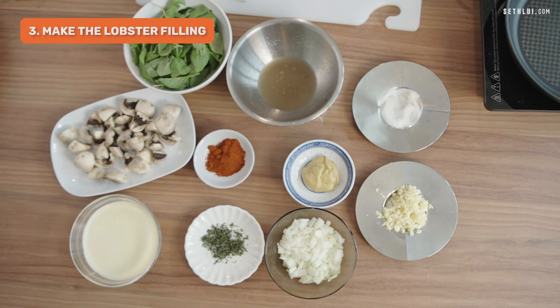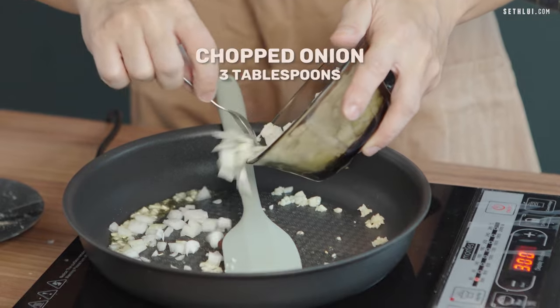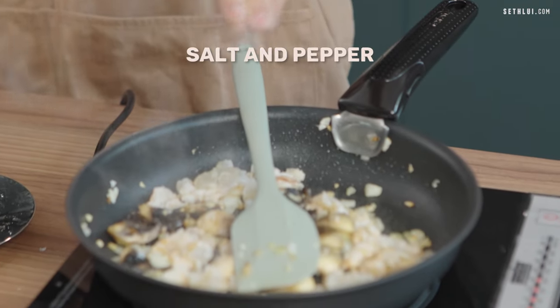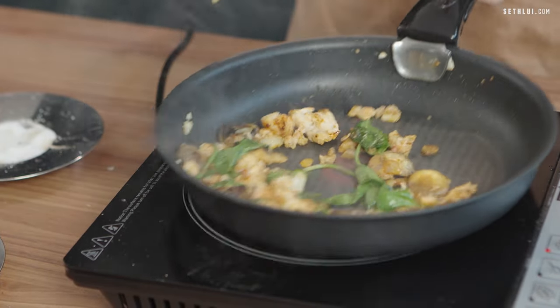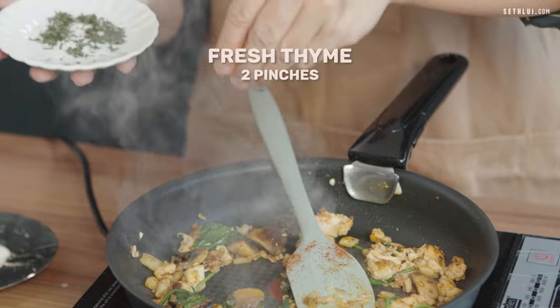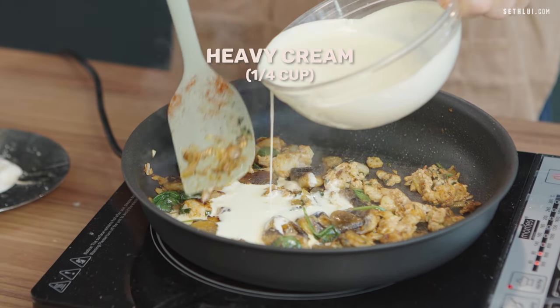Now that everything has been prepared, let's start cooking the lobster filling for the thermidor. You can use oil or butter, but remember, butter is the key ingredient of the kitchen. I'll start by sautéing the garlic, then add chopped onion, followed by cut button mushrooms. After the mushroom has been sautéed for a while, throw in the lobster meat, salt and pepper, paprika powder, and lastly Dijon mustard. I'll add some fresh spinach to it. I kept all the lobster essence from earlier, so we'll be adding some now — this will enhance the taste of the dish. Then add some fresh thyme. Lastly, add some cream, just enough for the cream to coat all the ingredients.